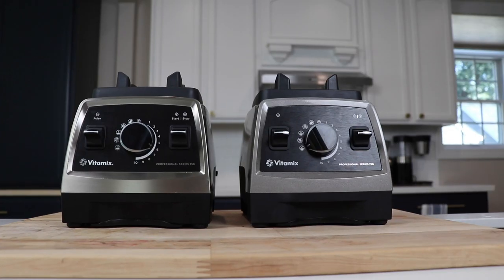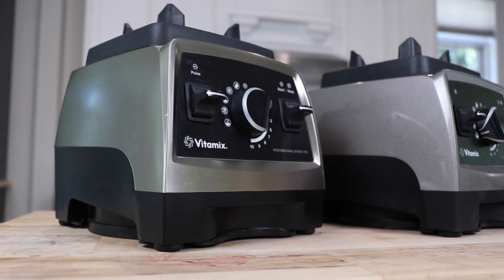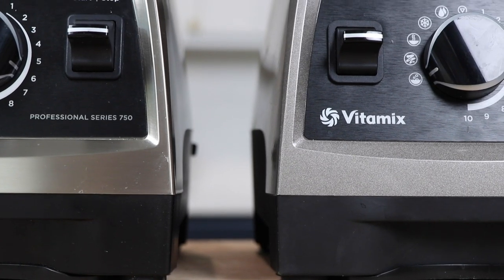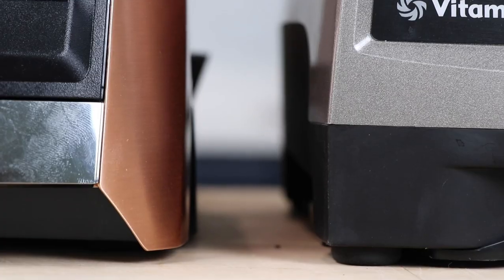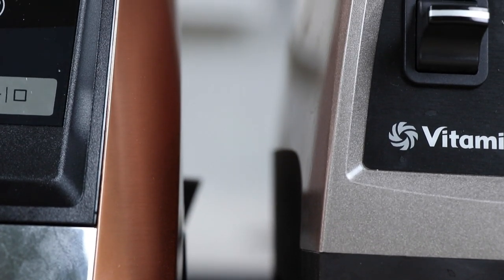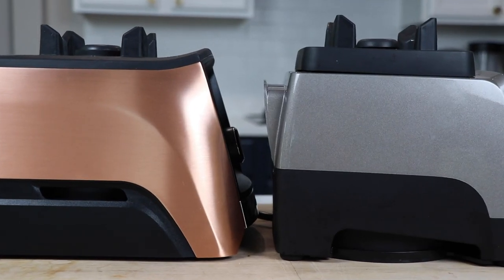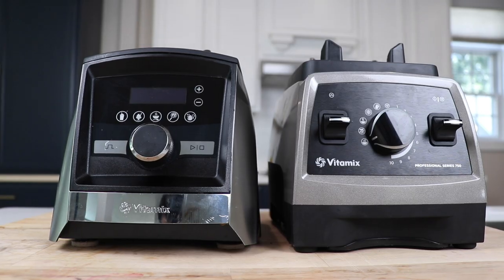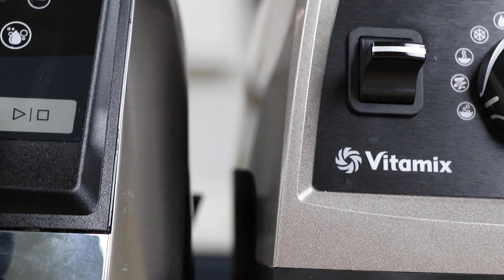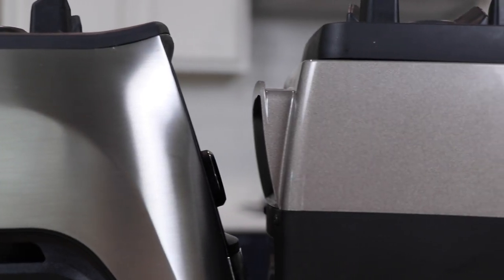Here it is next to the old Pro 750's brushed stainless finish. You can see the pearl gray is more gray — it doesn't have that yellowy gold look, and it's a little more speckled if you look really close. Next to the copper metal, which is actually a different model — the A3500 — it's totally different. And here's the pearl gray next to an A3500 with brushed stainless finish. This is more of like a gray gold versus silver — totally different.